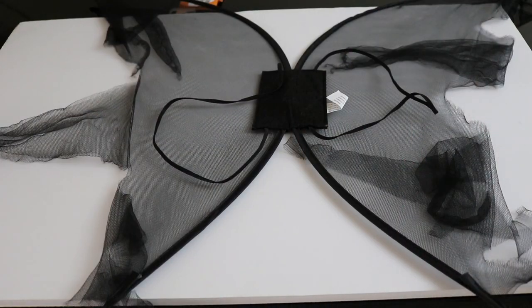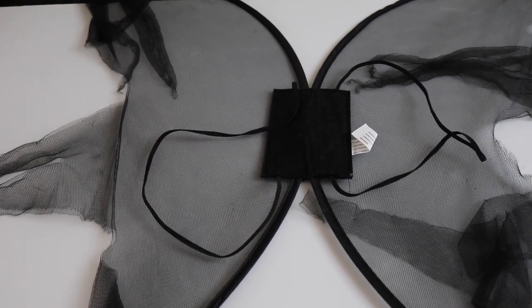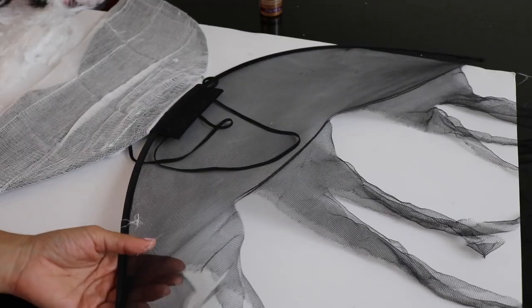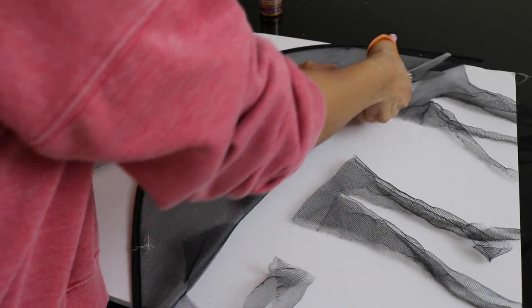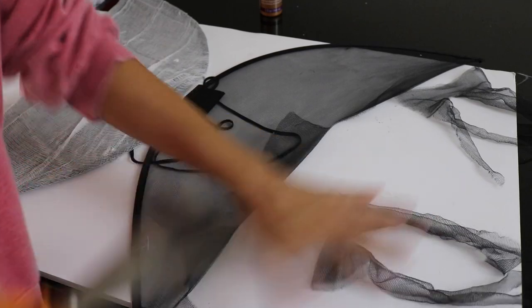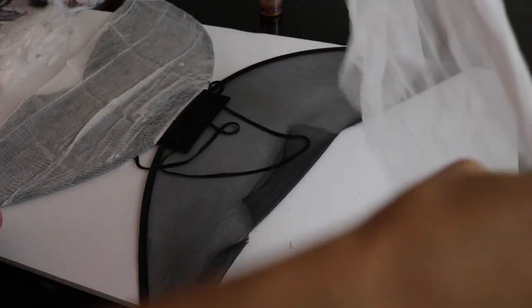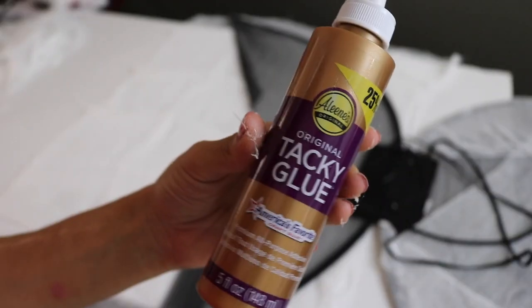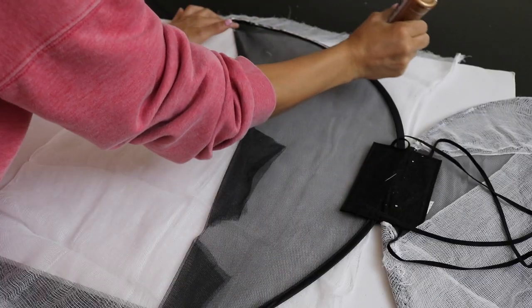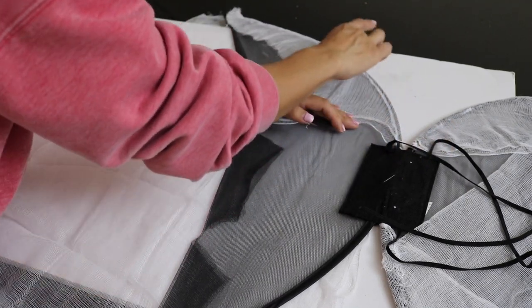I don't like to make things from scratch — I'm more of a semi-homemade person. I found these bat wings at the 99 cent store, obviously for 99 cents. I'm just taking them because they already have the shape, cutting off the janky fabric that was on it, and then taking cheesecloth that I also found at the 99 cent store to give it a stronger white base. I'm laying that cheesecloth over my bat wings and using tacky glue to secure it in place.